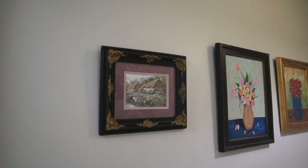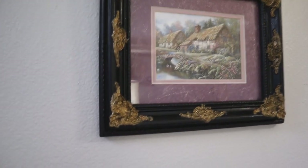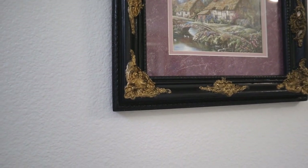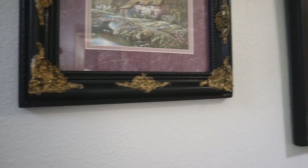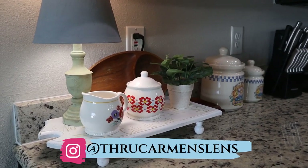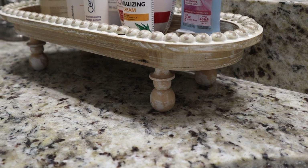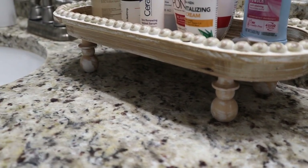Hi friends, welcome back to my channel. If it's your first time here, welcome — my name is Carmen. Today I have five painting projects for you. All of these items have been in my home for a while and I wanted to give them a fresh coat of paint and perhaps use them in another area of my home, so stay with me and I'll show you what we've got.